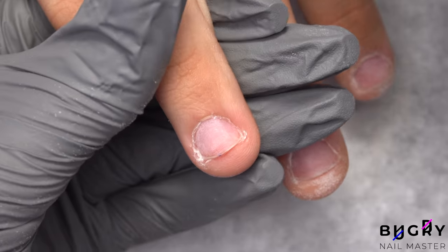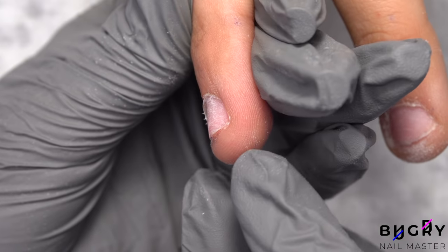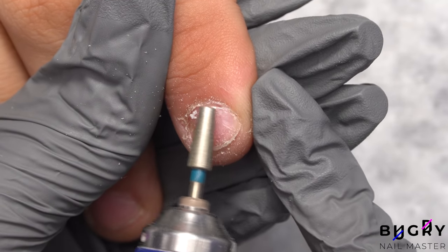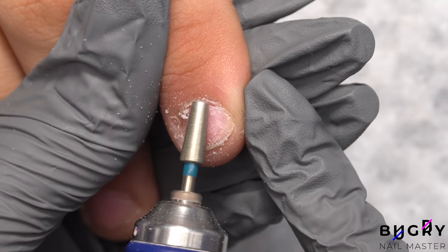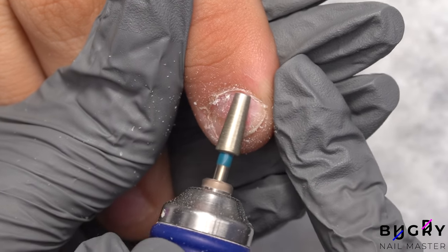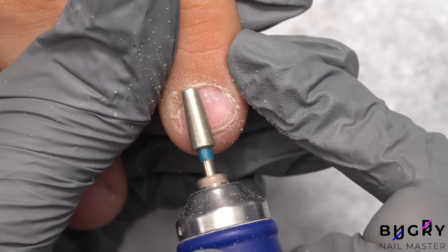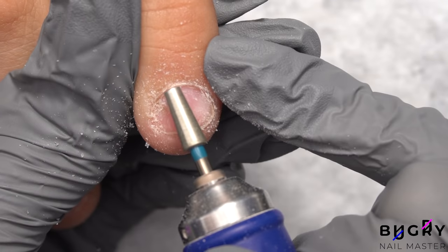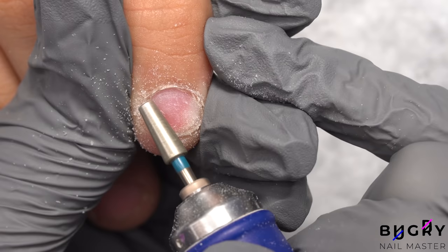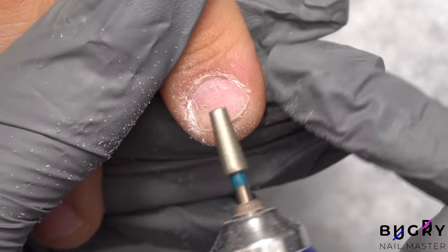In order to properly clean up the dry cuticle, we will need to use some additional nail bits. I'm starting off by using a truncated cone diamond bit to clean up the cuticle and carefully push it back. I'm also using this bit to file down some of the nail plate, which is needed for adhesion of the material. When using this kind of nail bit, we do need to be extremely careful — holding it incorrectly can really harm the nail plate or cut the skin.